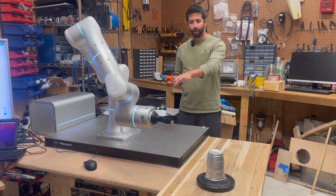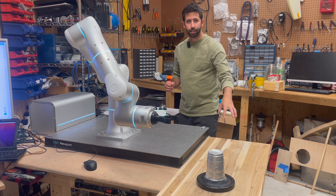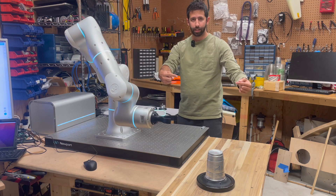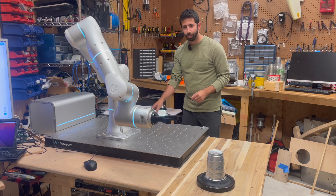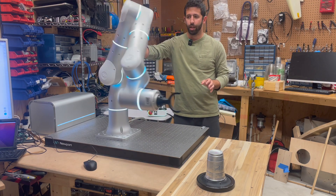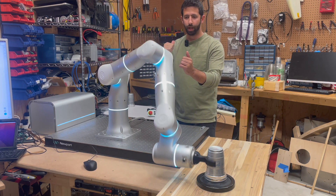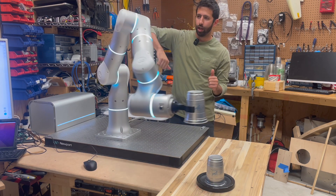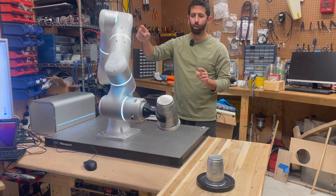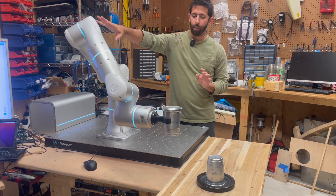I have the robot now oriented to grab the cups from this direction. The idea is I'm going to put dispensers here to get drinks, and I need the robot to come in from the side. I'm going to go ahead and play this routine, and I want you to pay attention to these upper joint angles. Currently you can see it's angled kind of back toward me, and the elbow is back toward me.